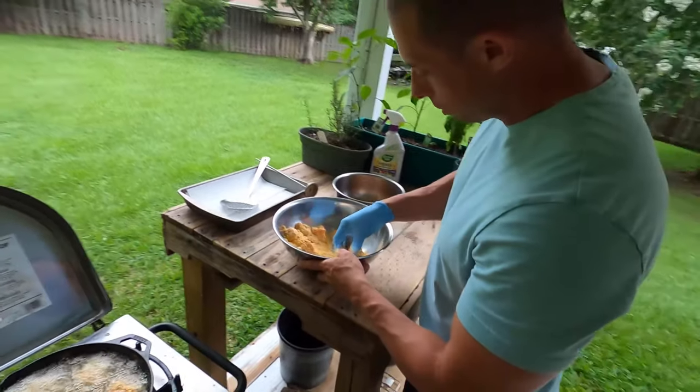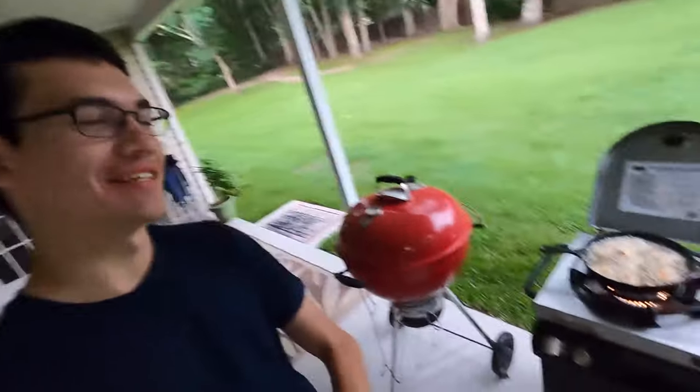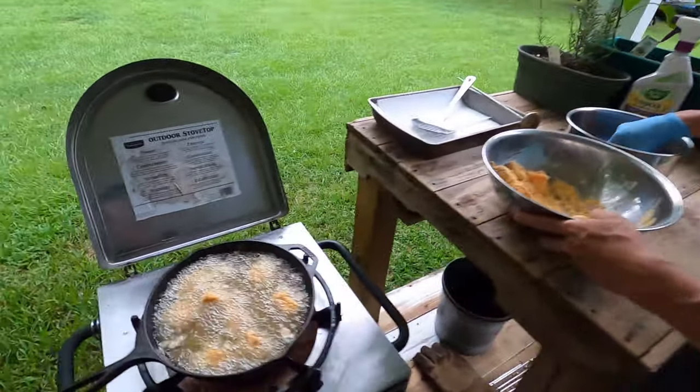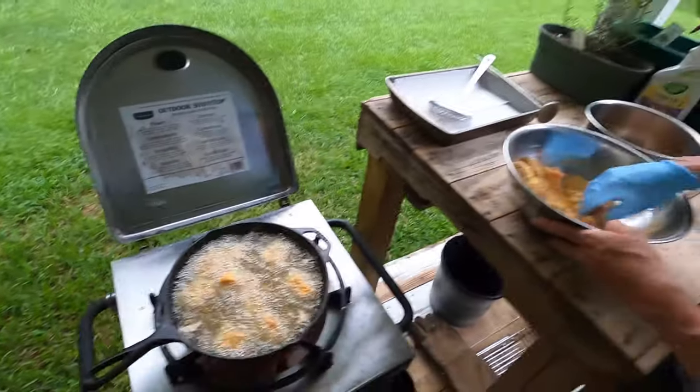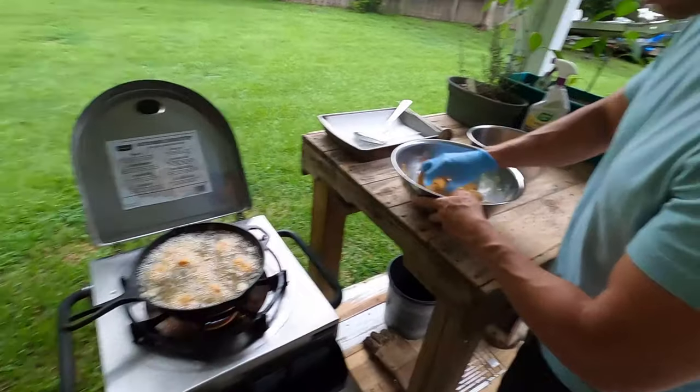Got my nephew Gabriel here for the test — the taste tester. You're not a dummy. If you try it and you don't like it, then I'm the dummy. Nah, it's going to be good. I think you'll like it.